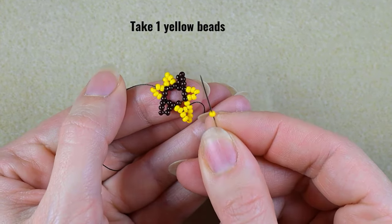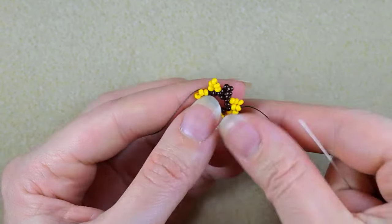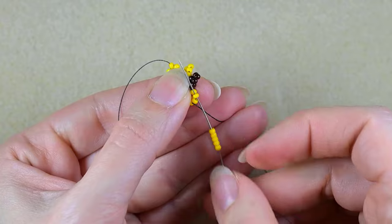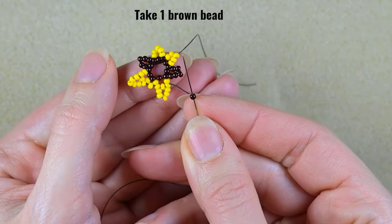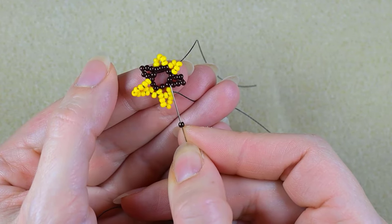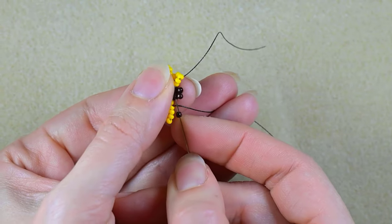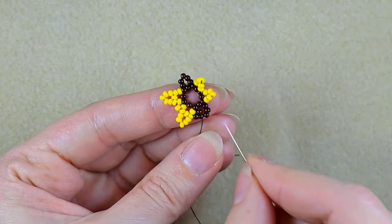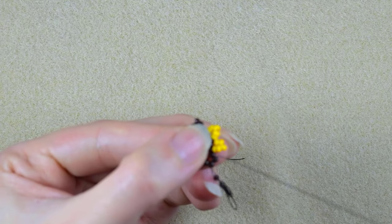I take just one yellow and go into the second yellow counting from the brown center. Then I take five beads, skip the central one and go through the following. Then I take just one brown bead and go through the second brown counting from the center. Then I exit next to the central brown bead that is sticking out the most and take five browns, skip the central one again, and pull.